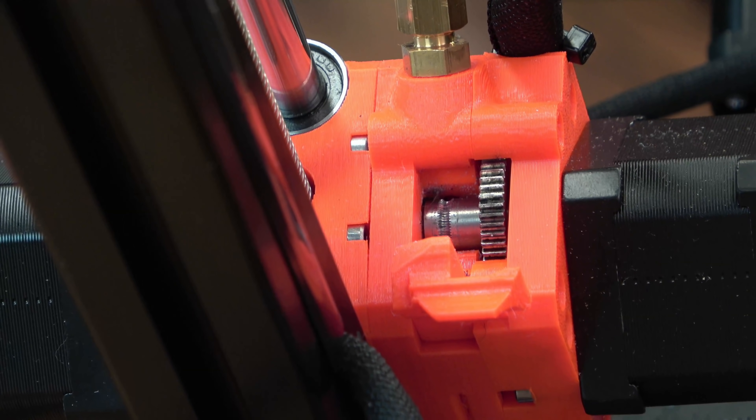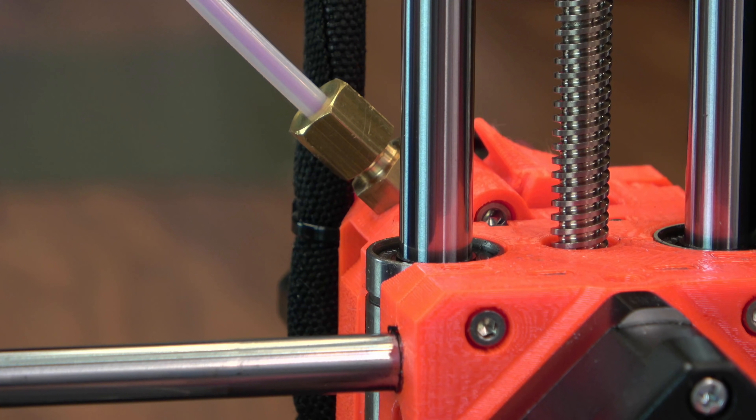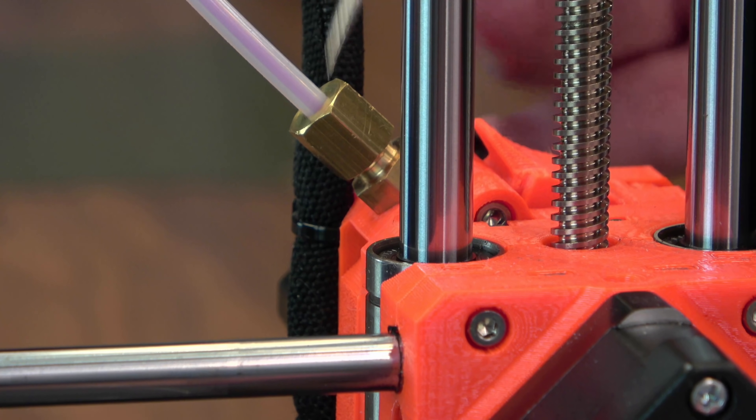So far I haven't had any issues, and I've got quite a few hours of print time on this one. And something else I wanted to mention while we're talking about Bowden extruder setups — these brass couplers they've decided to use on this machine.